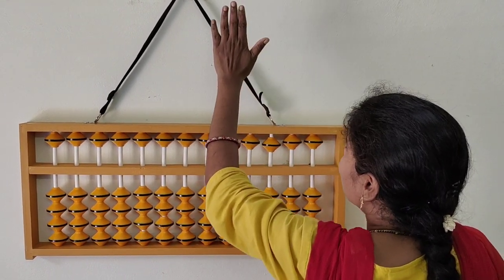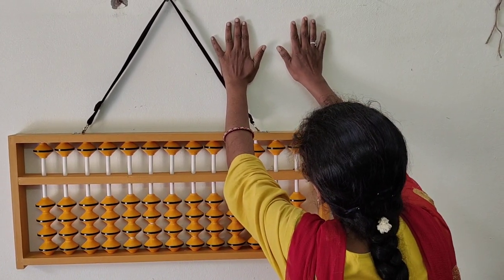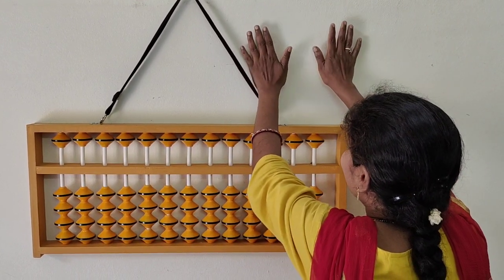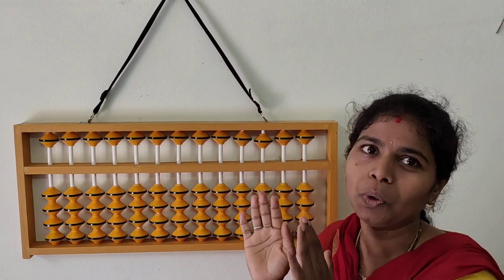Very good! Now in the left hand you are having 90, and in the right hand you are having 9, so totally 99. This is the maximum for finger technique. If you want to watch more classes, please subscribe, share, and save the video.